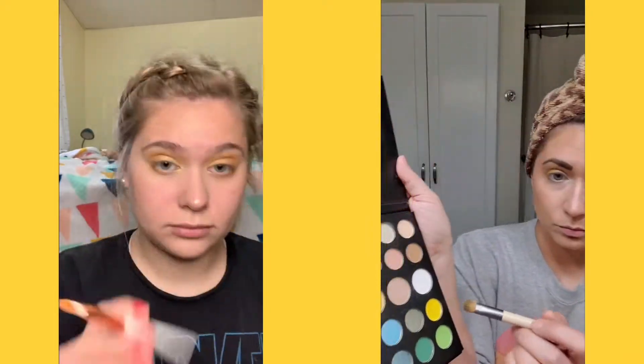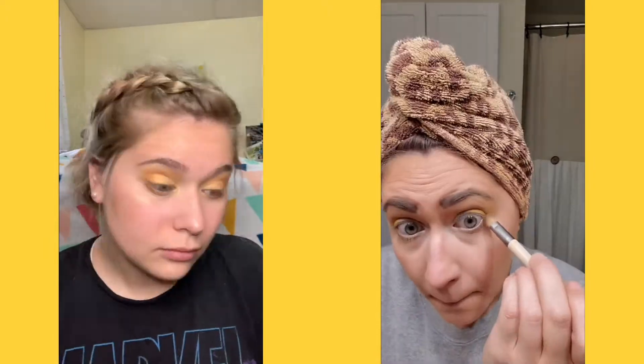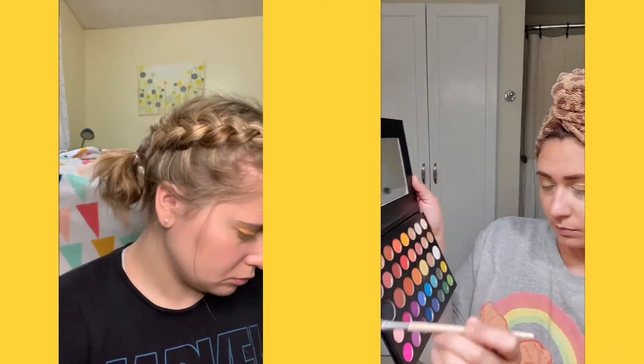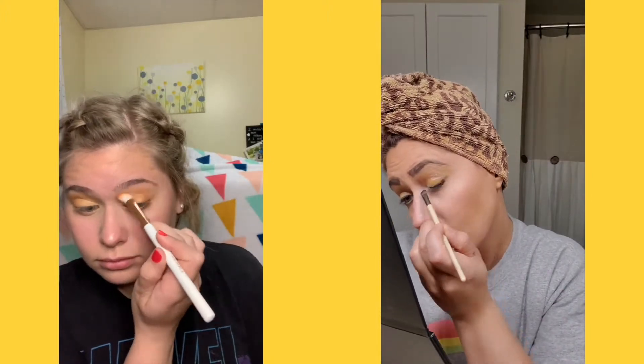I said just screw the brush — we're going for the applicator. I think it ended up working a little bit. I tried using yellow on my lower lash line; it just didn't show up as much as I wanted, so I ended up darkening it anyway. I poked my eye. Now I'm just taking the pastel yellow shade and blending everything out. That color was a lot darker than I expected it to be.